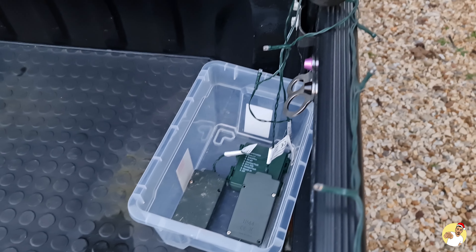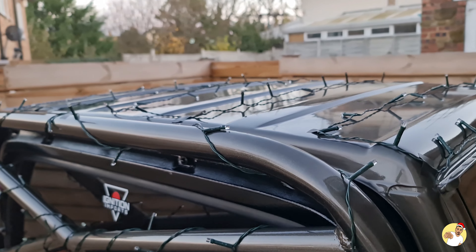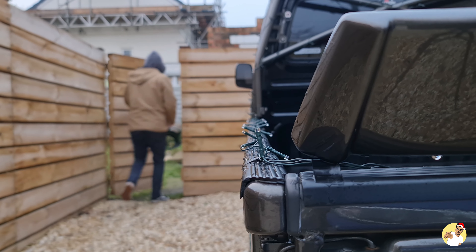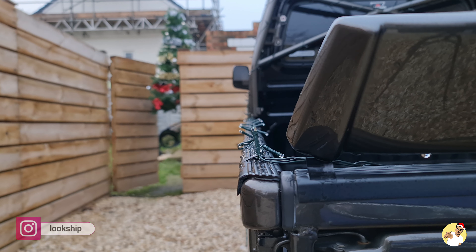Now I usually get a load of comments when I do this, either in person or online, so I might as well answer them all before you ask. How do you get them to stay on? Electrician's tape, and lots of it. Does it scratch your paint? Nope. If you pull the lights so there's no slack in the cable before you tape it down, they don't move.